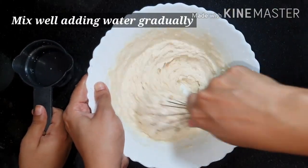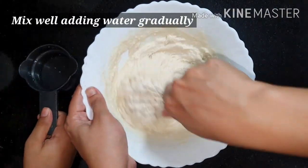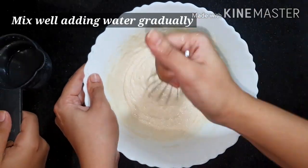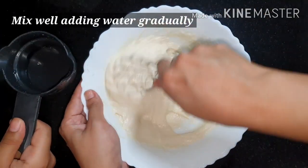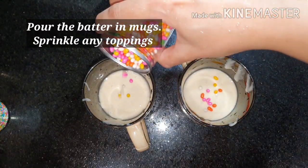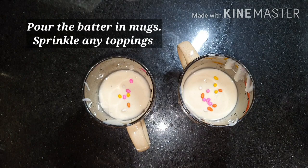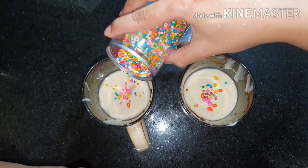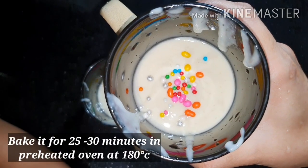Now let's prepare the batter by adding water gradually. You will require one-fourth cup of water. Pour the mixture into the mugs and decorate with some sprinkles to make it look beautiful.